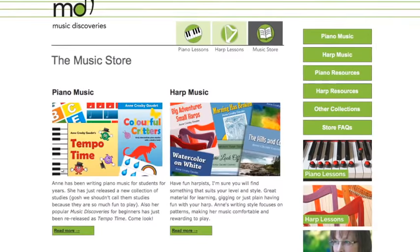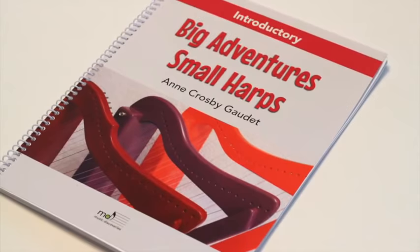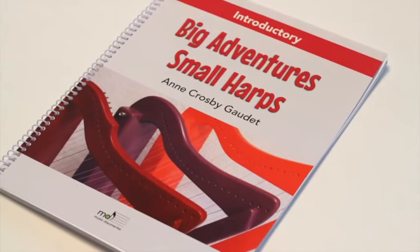Big Adventures Small Harps is available as an easy digital download from the musicdiscoveries.ca store. Digital downloads give you the option of printing your own copy or viewing on a tablet — your choice. Visit musicdiscoveries.ca to bring Big Adventures Small Harps into your teaching studio.